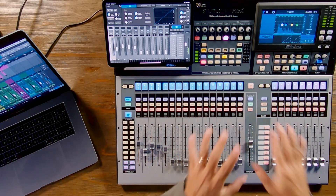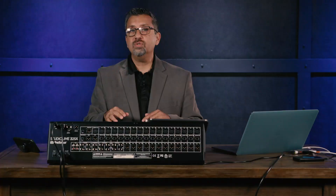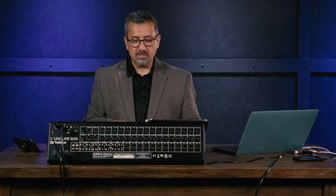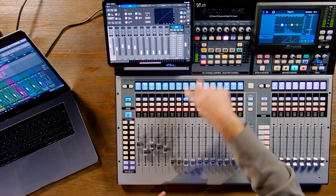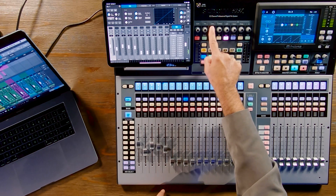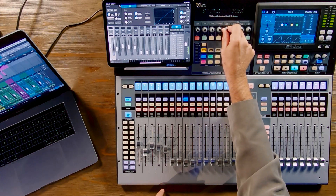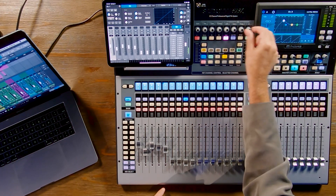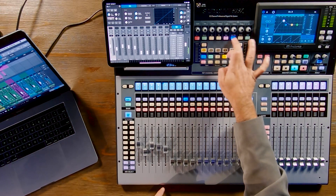One of the coolest things is the new fat channel workflow. The fat channel is a section of the console that gives you all your main parameters — EQ, compression, mic preamp, and panning — all in one spot. Selecting any channel gives you immediate access to that channel's mic pre gain, panning, gate threshold, compression threshold, a fully variable high-pass filter, and a four-band fully parametric EQ with gain, frequency, and bandwidth across low, low-mid, high-mid, and high bands.